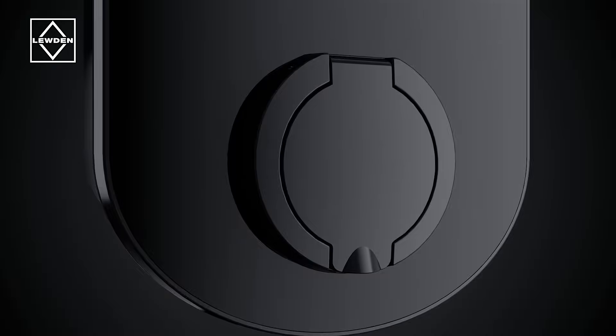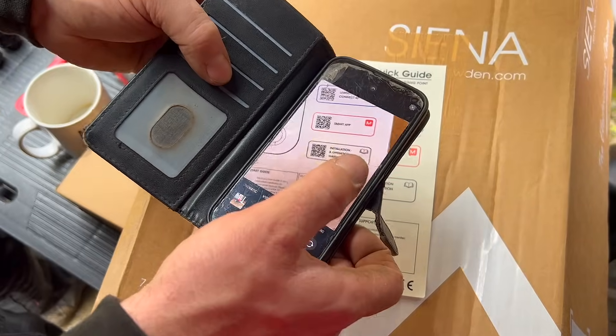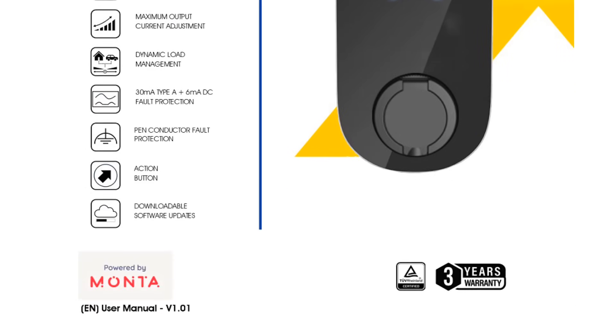I'll include a link to the Sienna charger in the description. We all know that electricians appreciate thorough instructions, and this charger comes with a comprehensive guide covering every aspect of its operation. If you notice anything I've overlooked, please let me know.